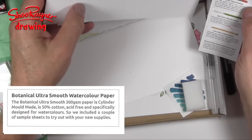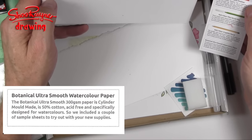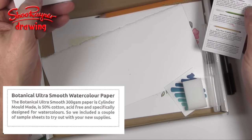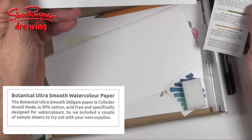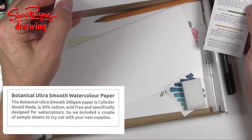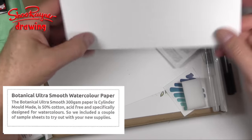Now what else have we got? We have botanical ultra smooth watercolour paper. The botanical ultra smooth 300 grams per square metre paper is cylinder mould made, 50% cotton, acid-free, and specifically designed for watercolours. We need a couple of sample sheets to try out with the new supplies.